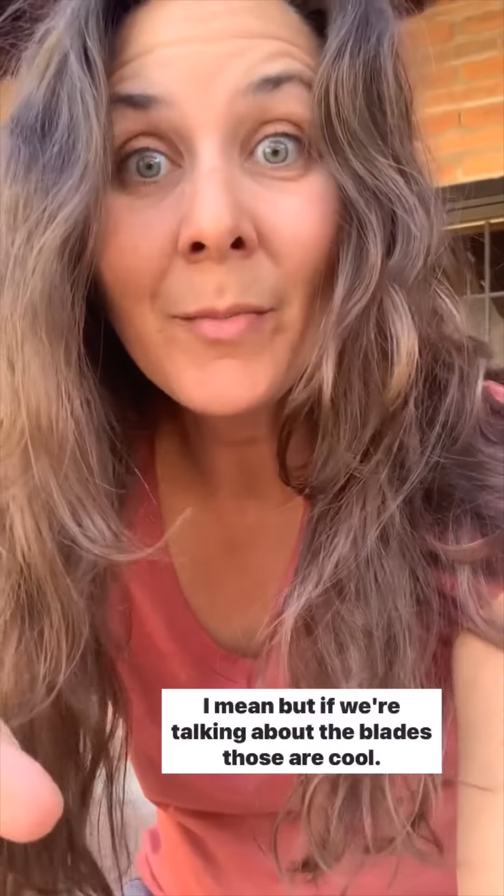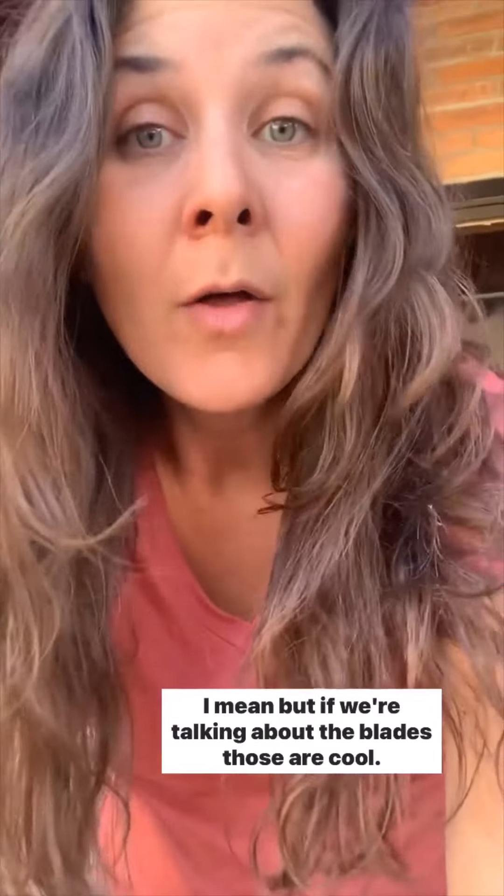If we're talking about the blades, those are cool. The blades are cool. If I could just have blades floating around in the living room... okay, are we done talking about that?